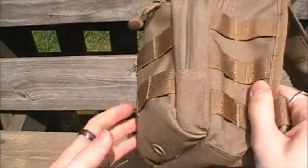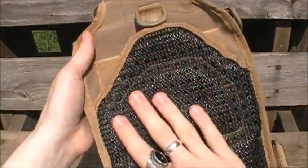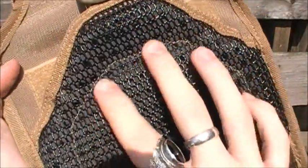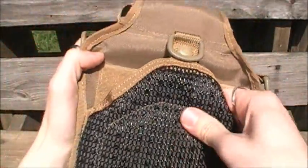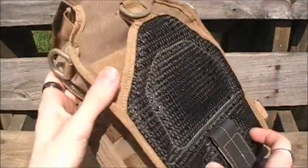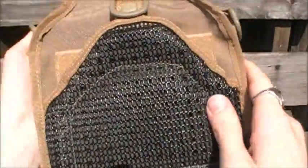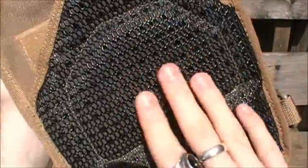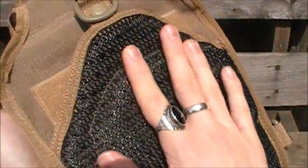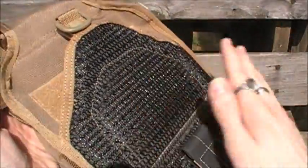Let's look at the back. Back here you have a really nice cross-sectioned rubberized and vented pad — a very nice thick pad that goes across your back, very comfortable to wear. It's rubberized so it doesn't slip around on your shirt. Once you have it on your back it stays put — on your back or your side, however you wish to carry.